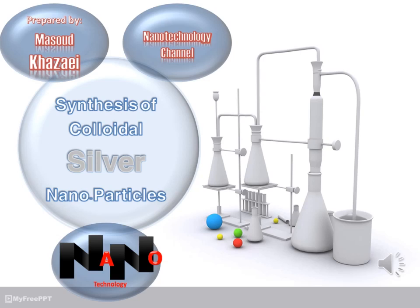Hi, today I'm going to share with you a facile method for the synthesis of colloidal silver nanoparticles. My name is Masood and this is the Nanotechnology Channel.